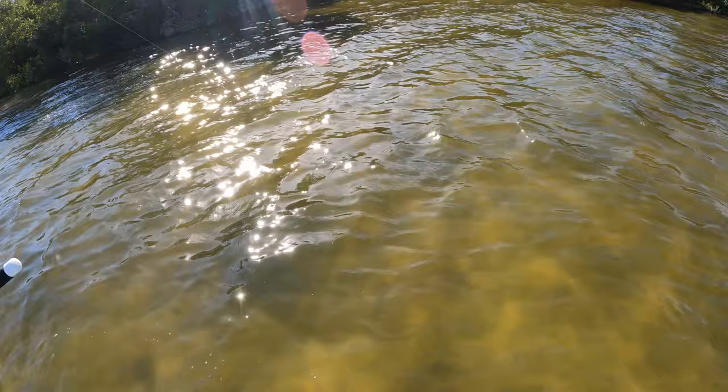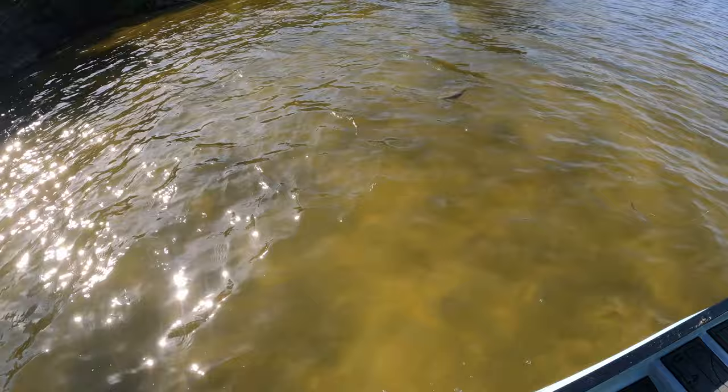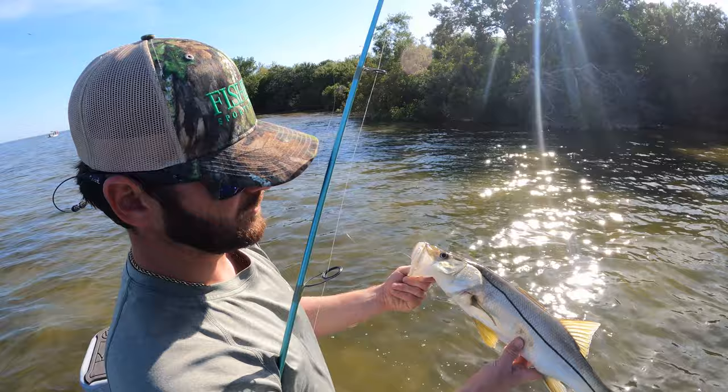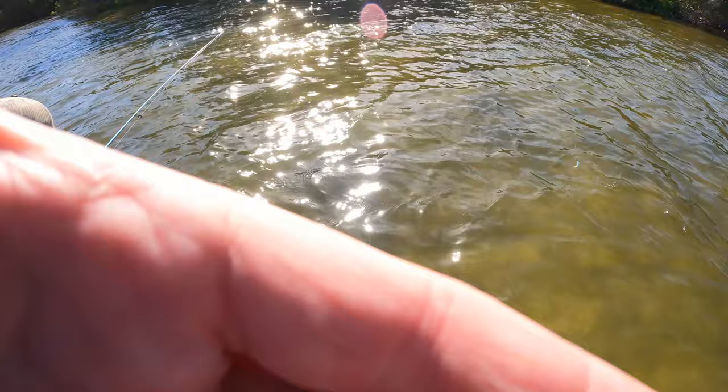Oh yeah! He's tail walking! Wow, beauty — maybe what, 25? Hold her up — cool little snook right there brother. He choked it, he wanted it. There she goes.